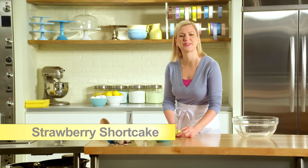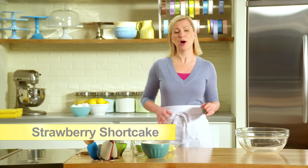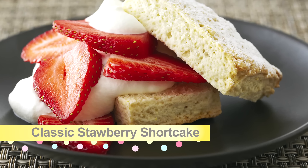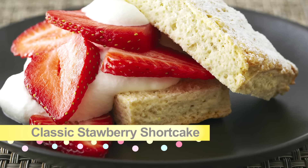Strawberry shortcake is a quintessential summertime dessert and it's popular in North America and in Europe. I'll start with the fundamentals, showing you a North American classic farmhouse strawberry shortcake.